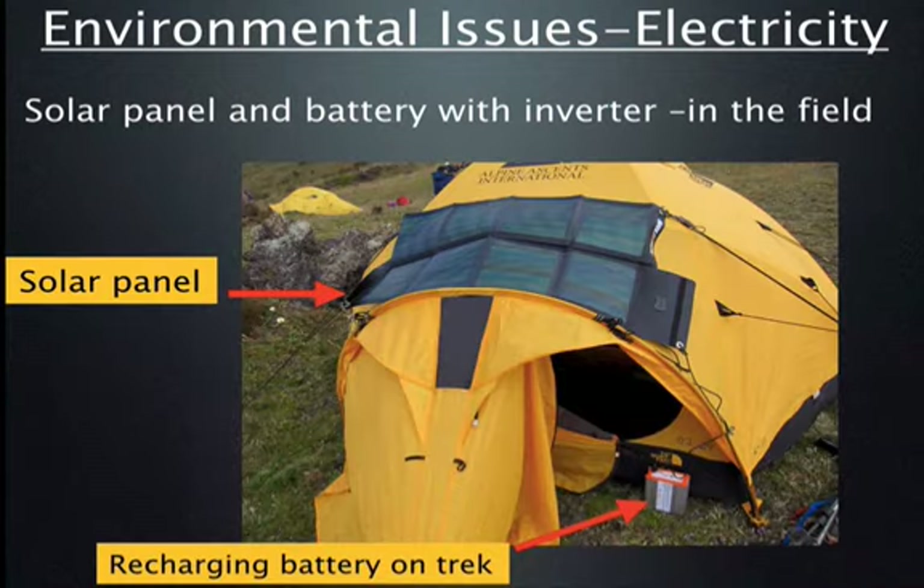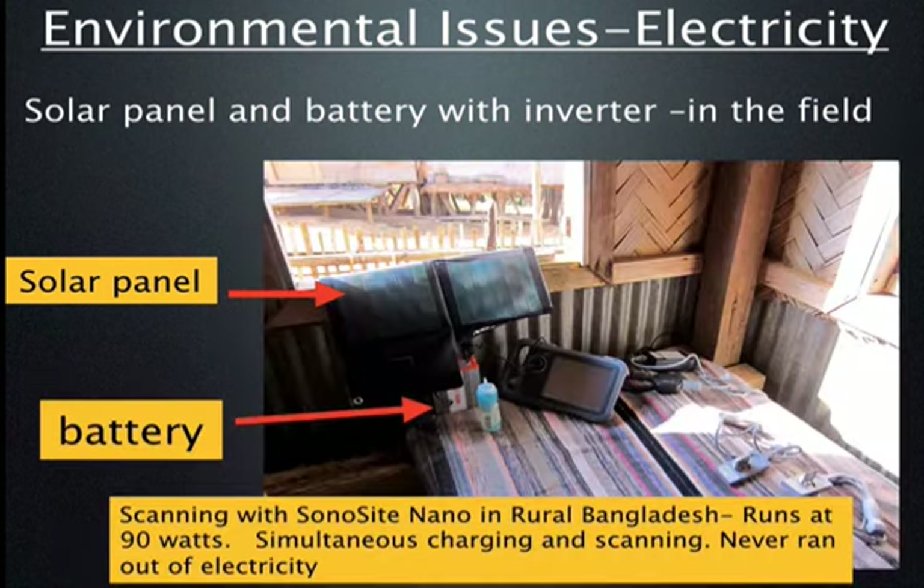This was on an expedition to Mount Everest where one of our residents carried an ultrasound machine on his back along with a solar panel and inverter, allowing him to do ultrasounds at extreme altitude without worrying about electrical supply. Some machines don't require very much wattage. We were able to use the solar panel to charge the lithium-ion battery and run it through an inverter all day, scanning from morning till night using only solar power.